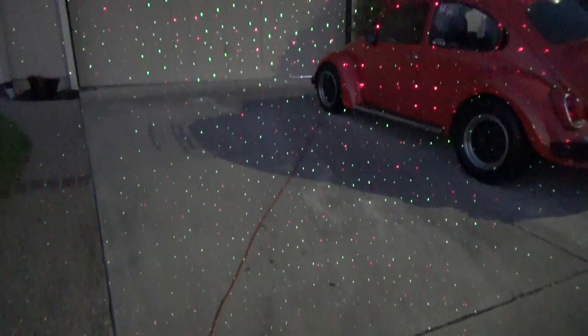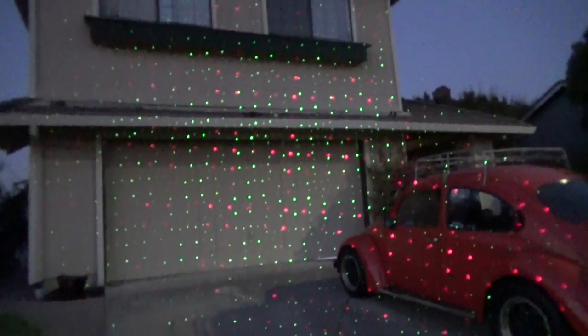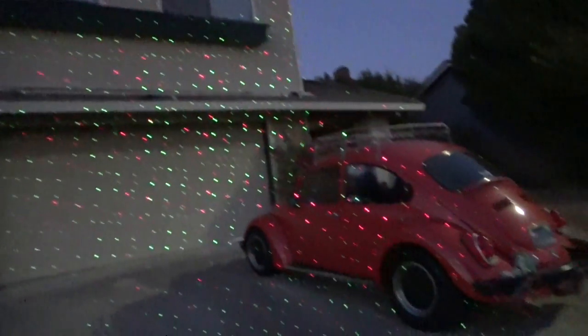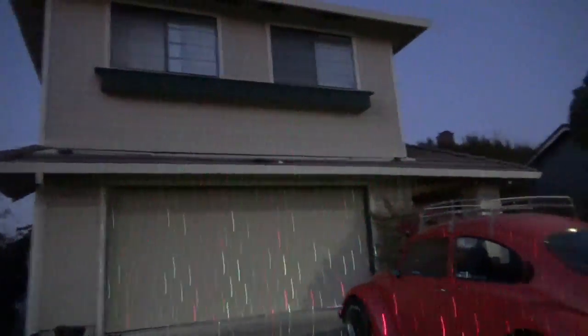So what I'm going to do is wait until it gets dark, and then we're going to take this bad boy outside and plug it in. We're going to go back and forth with it on the house and see what it looks like. Alright, so we are just about at dusk — it's still a little bit of light outside. Look at the coverage: I'm just standing at the edge of my driveway and this gets my entire house as well as my beetle. It's got a great range.